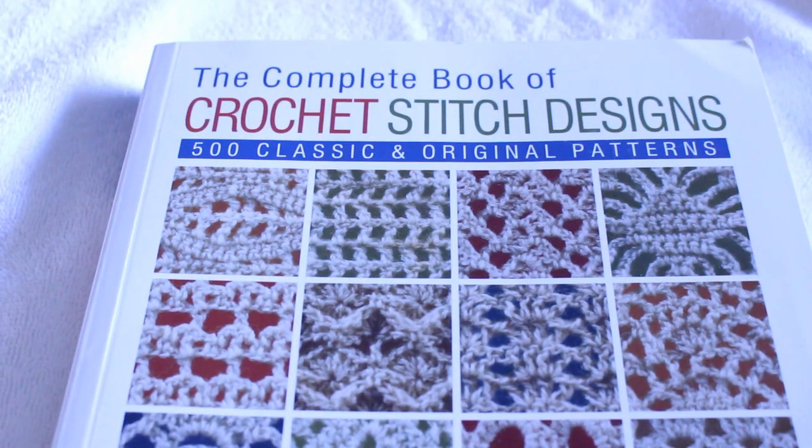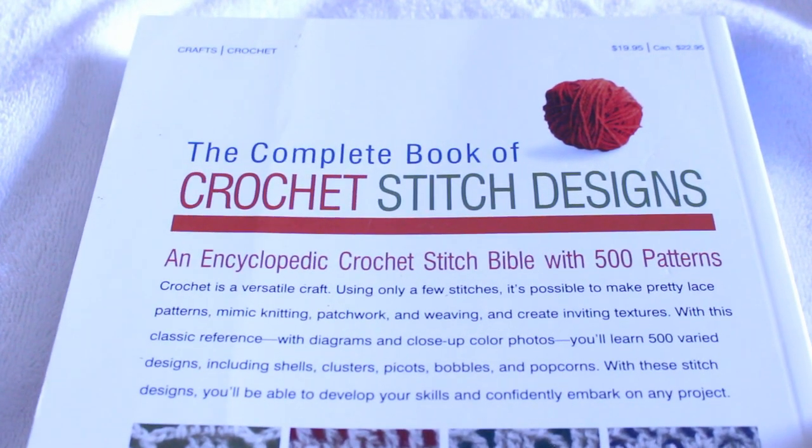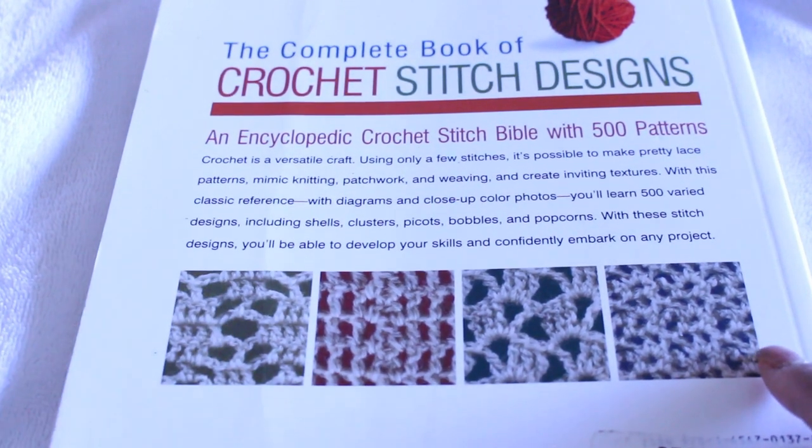This is not a sponsored video at all. I just wanted to show you the book that I received. It's an encyclopedia — a crochet stitch Bible with 500 patterns. Oh my goodness. And I'm telling you, these patterns are absolutely gorgeous in this book.